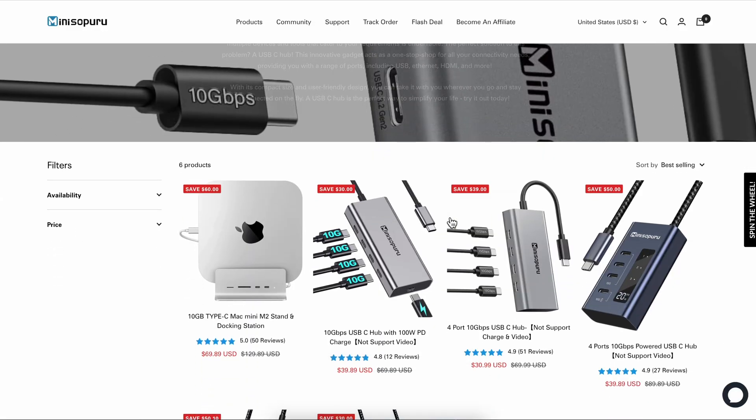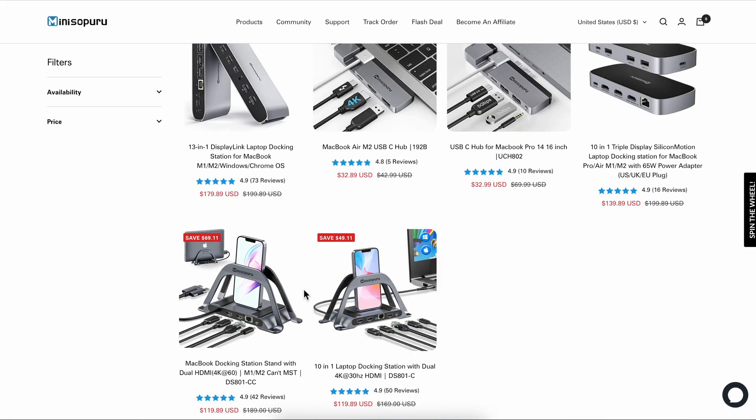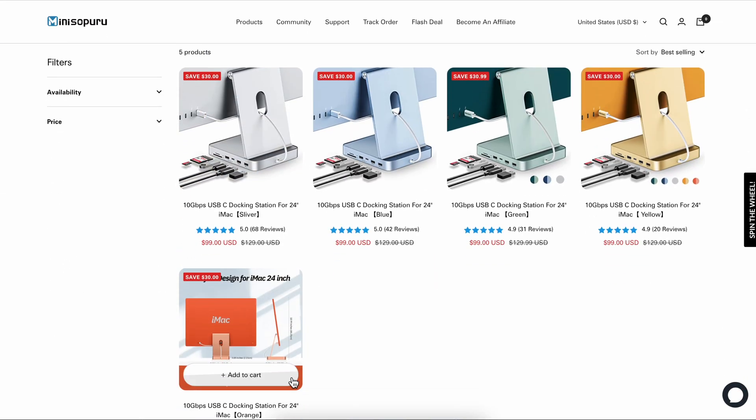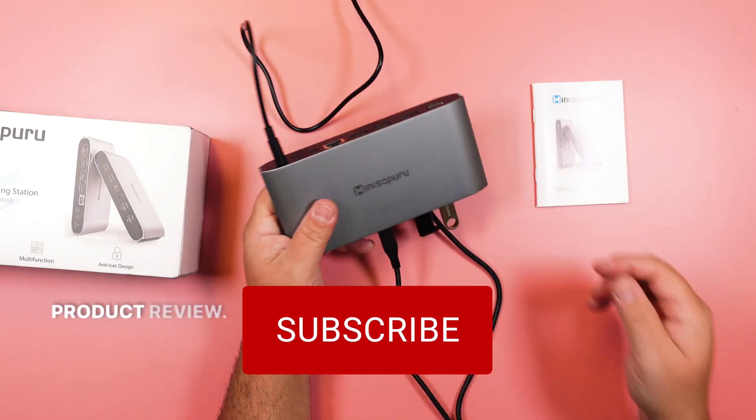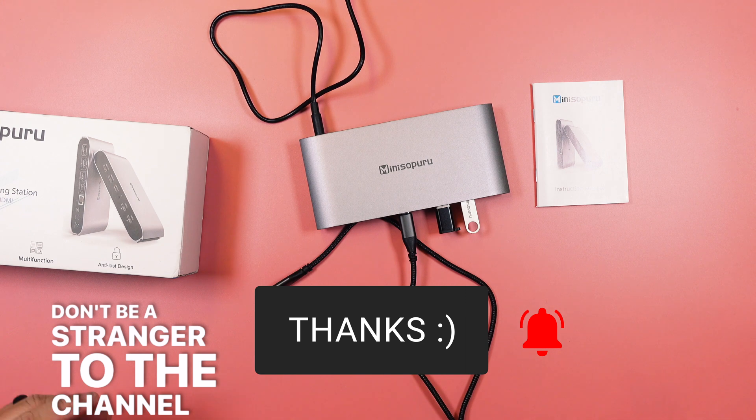So check it out, and check out some of their other Miniso Peru docking stations. They have some fantastic products to help your connectivity. Thanks again for watching another short, not short, product review. Don't be a stranger to the channel, and I'll see you next time.